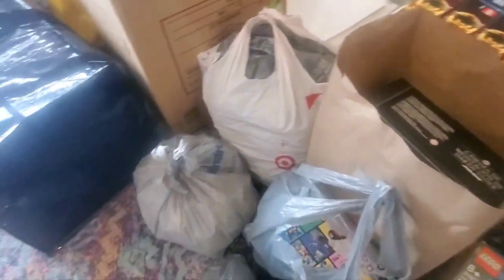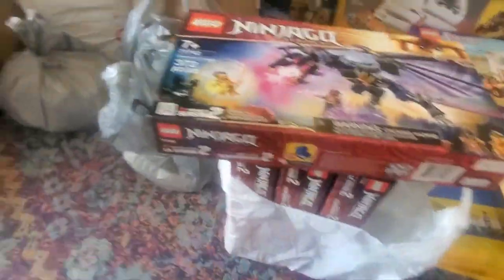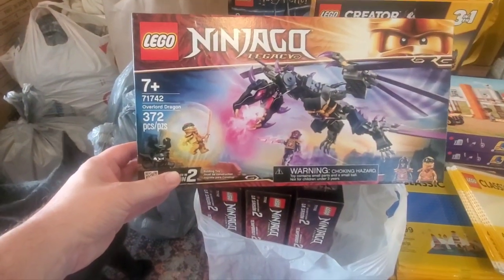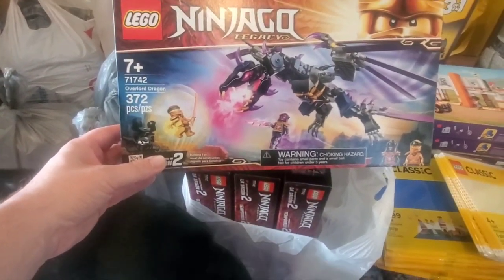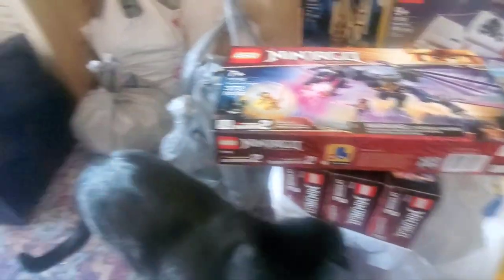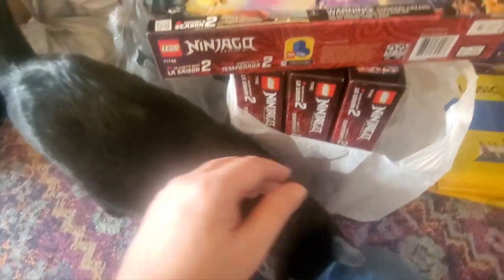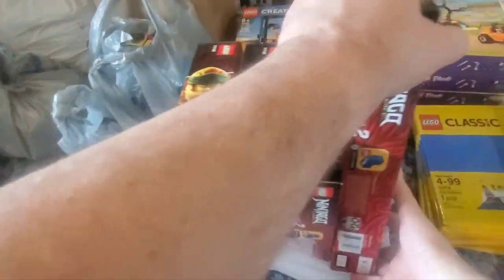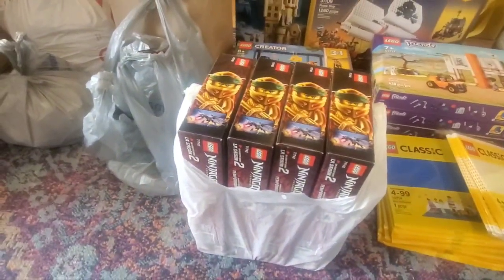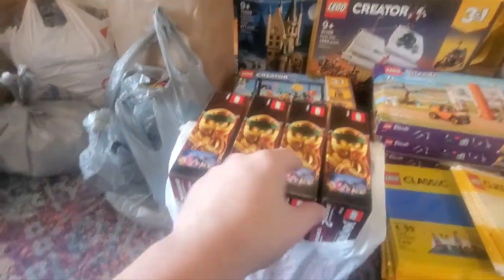I also found this bag with the Overlord Dragon 71742, but this was not how I bought it — it was in the Ninjago 3-pack. I de-boxed them because the three separate sets were much easier to store for transport; the other stuff is in that blue bag. I ended up getting four of that set. I may ask someone to check if they can get more, because there's a store near them that had a whole bunch of Ninjago sets and fish tanks.